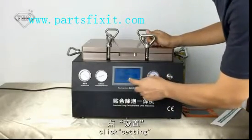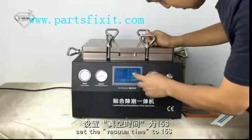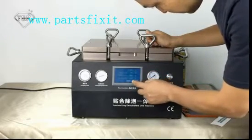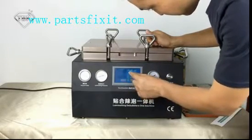Click Settings. Set the Vacuum Time to 15 seconds. Set the Limiting Time to 25 seconds.